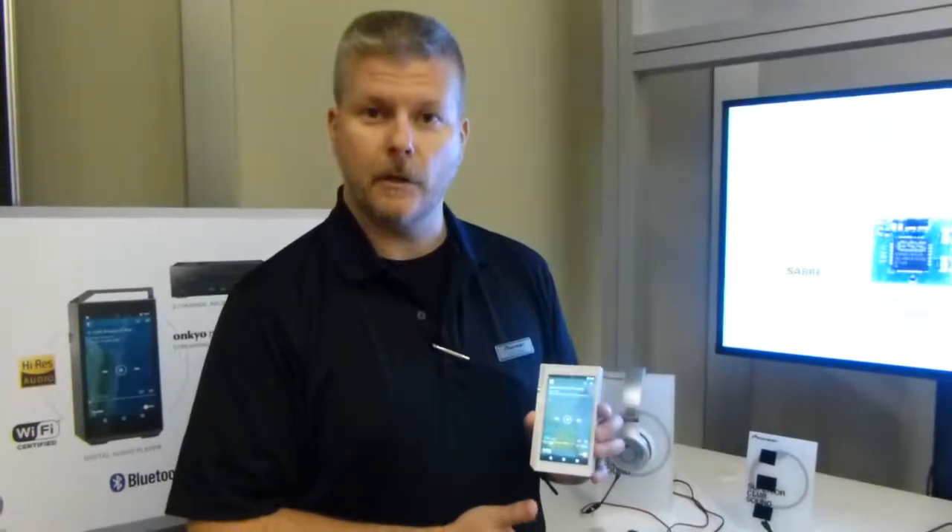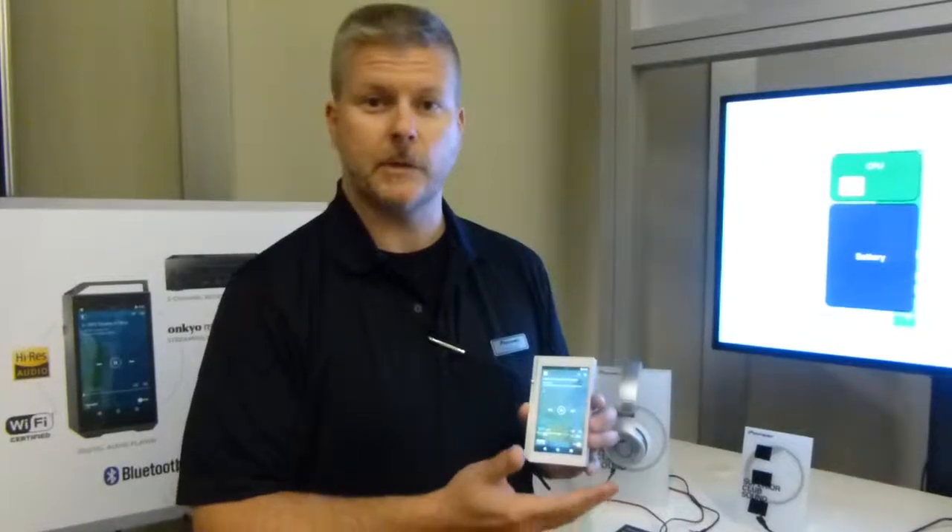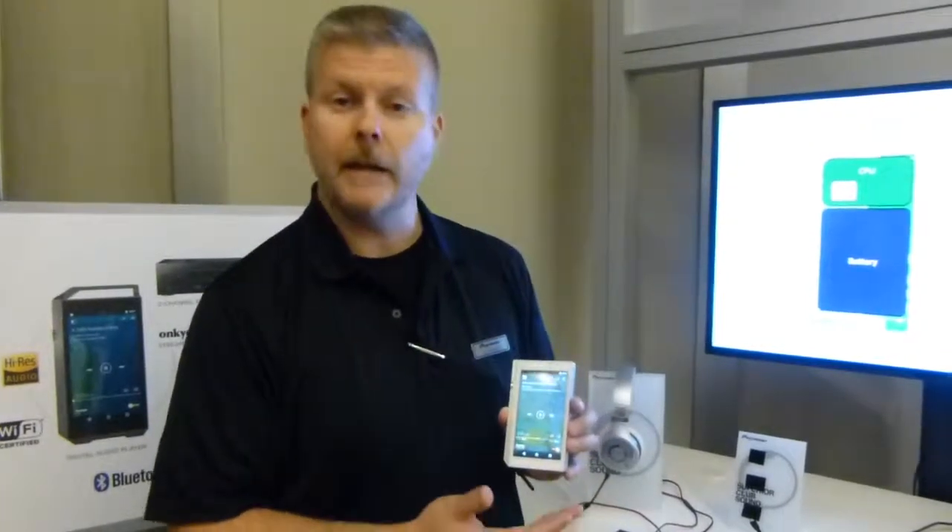Out of the box, it will ship with the Oncule Hi-Res Music Player, but you can put any other music streaming source such as Spotify, Pandora, Deezer — anything that's available on the Google Play Store — onto this device to get your music that you enjoy.